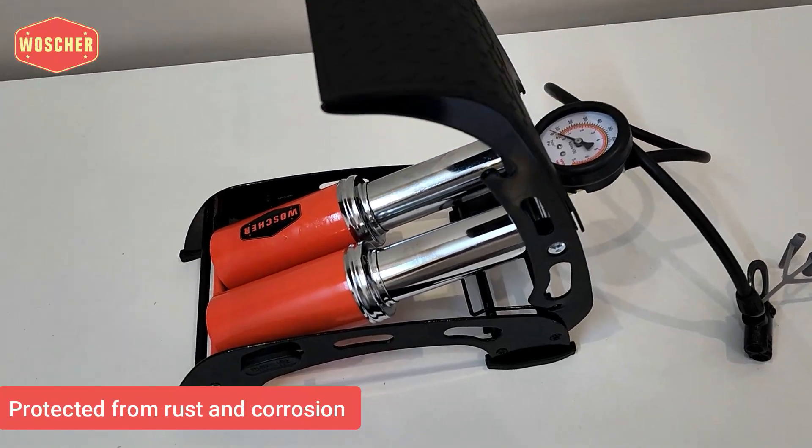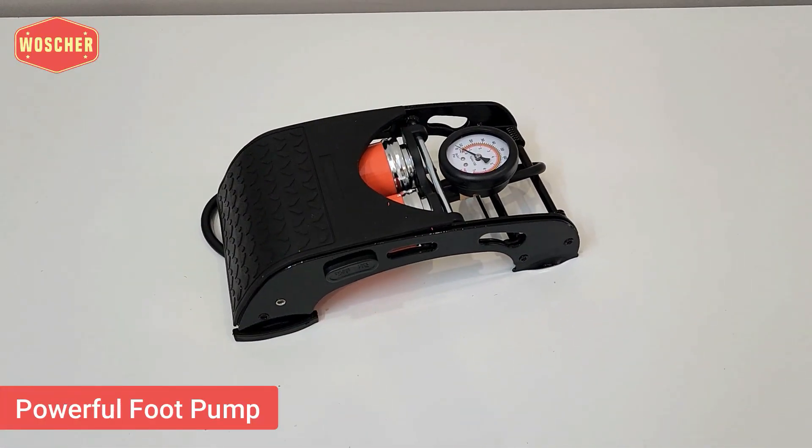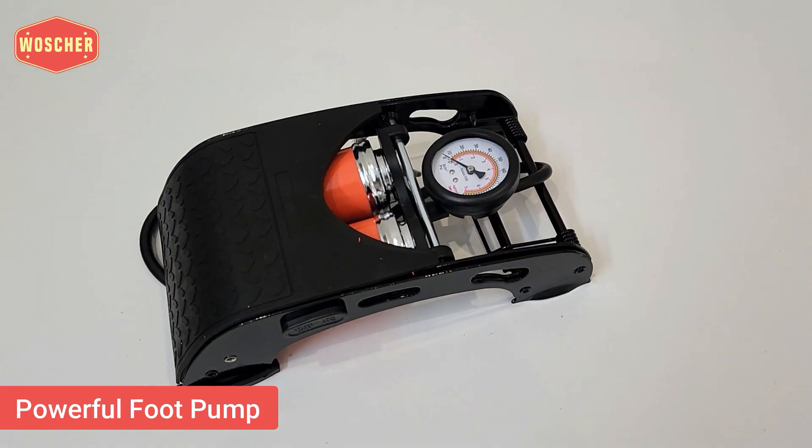It is made up of high-strength steel which is protected from rust and corrosion. So if you are looking for a powerful tire inflator, then this is the product you can consider.